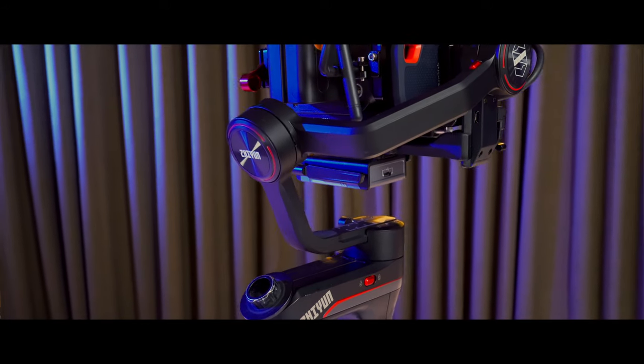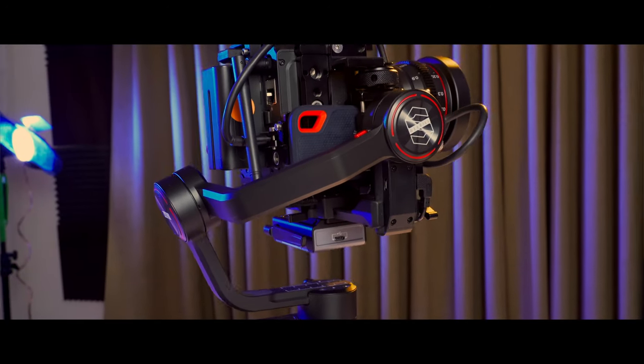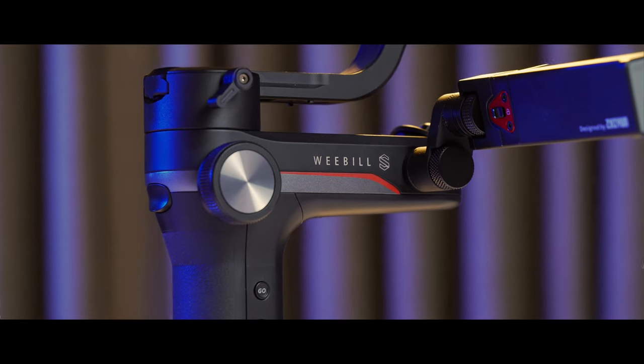So who is this thing for? Well, if you have the Weeble Lab, that's still a great gimbal. But if you find yourself reaching the limits on compatible camera and lens combinations, then the Weeble S is a great upgrade. For everyone else who's either looking for their first professional gimbal or maybe considering switching from one of the other guys, there's just a lot to love about the Weeble S, and it has some really cool features I just haven't seen anyone else offer before. Is it worth the price that Zhiyun is asking? I'll let you guys be the judge of that.